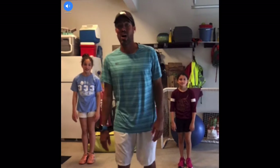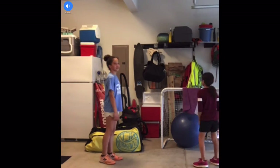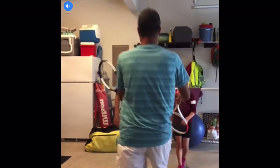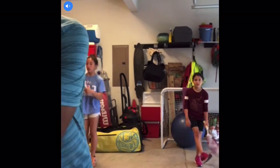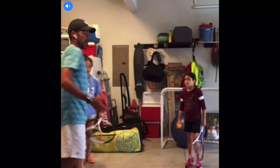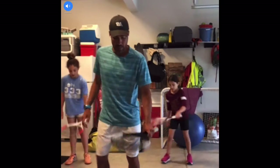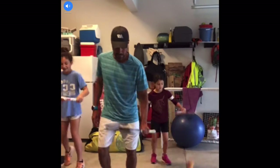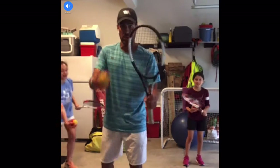I hope nobody's tired! Now we're going to go ahead and grab a racket and a ball. So here we go, girls. We do a little warm-up with the ball — same spot, bouncing it. You can go ahead and grab the racket by the throat.